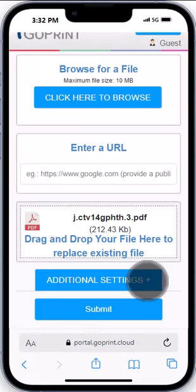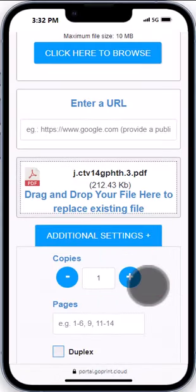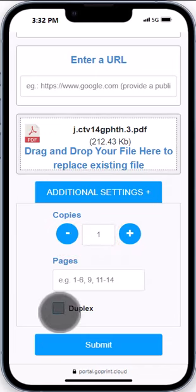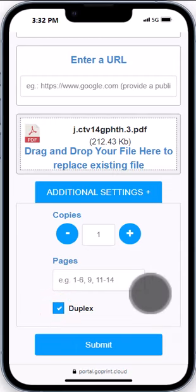You can tap additional settings if you need to do things like print multiple copies of the same document, select specific pages, or duplex, meaning double-sided printing.